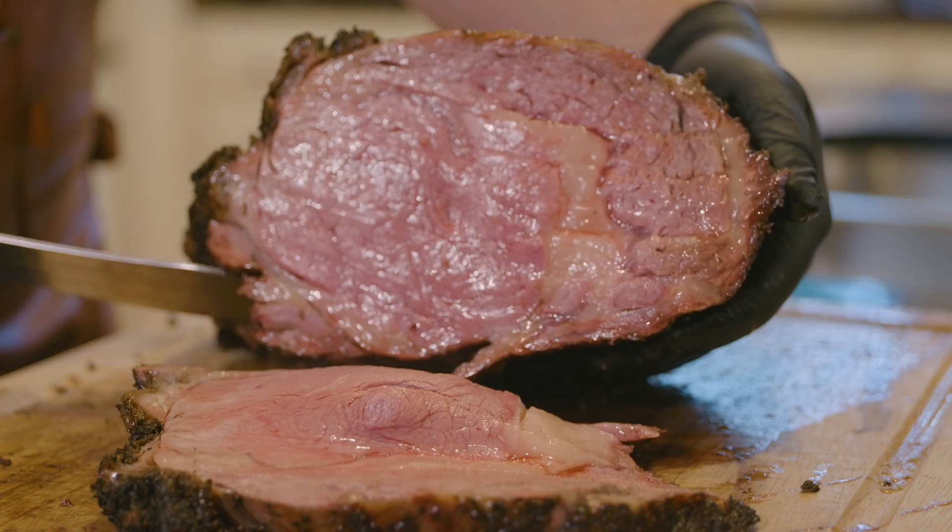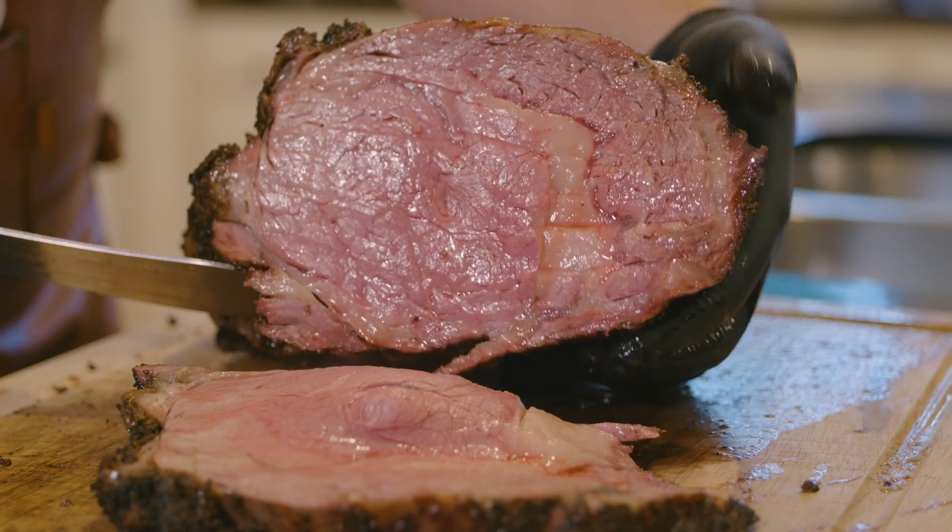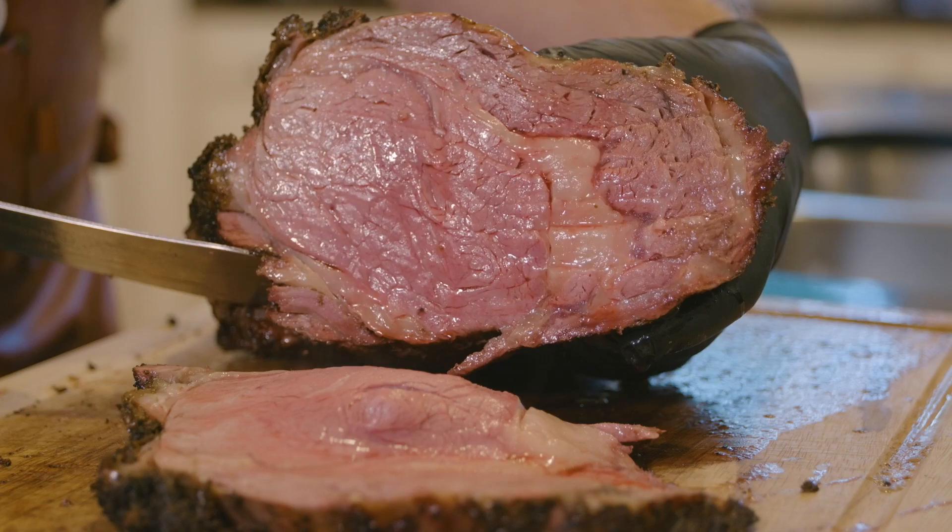I don't know that I'm ever going to do prime rib any other way. I really hope you guys were able to see what I was able to see inside — totally different than the natural light outside. That is exactly how I like my prime rib to be cooked. The flavor was incredible. Some of the chunks of fat on the outside were almost like perfectly cooked bacon — crispy, juicy, beautiful, melts in your mouth. It was a great, great way to cook prime rib, and I think it's going to be the way I cook prime rib from now on.